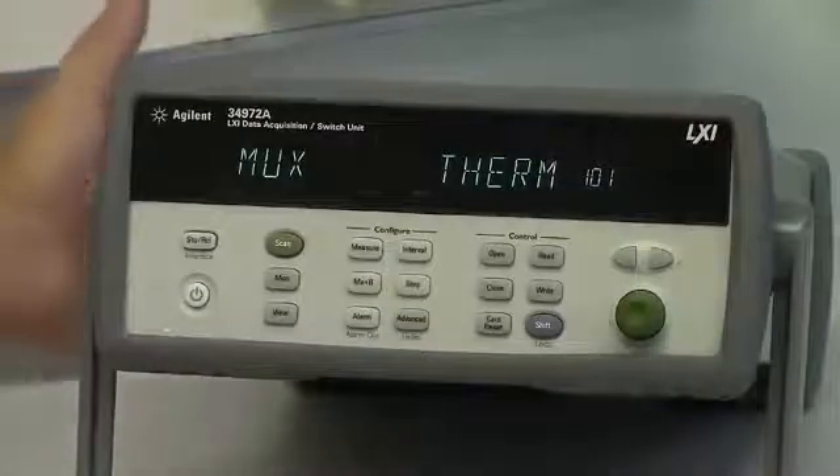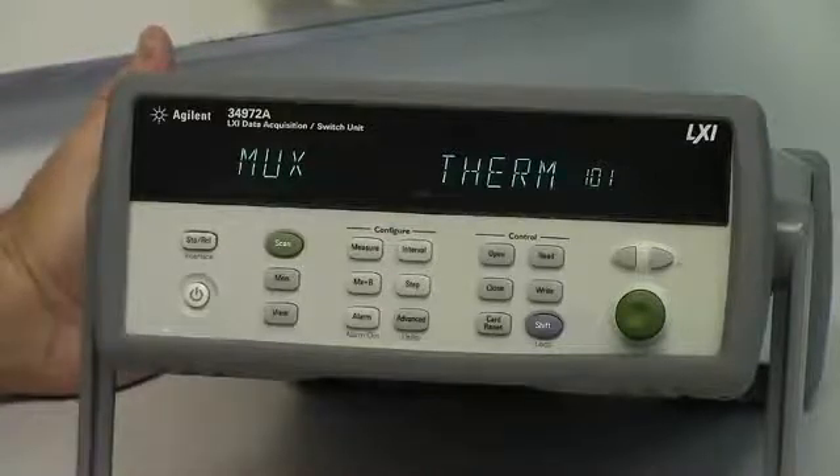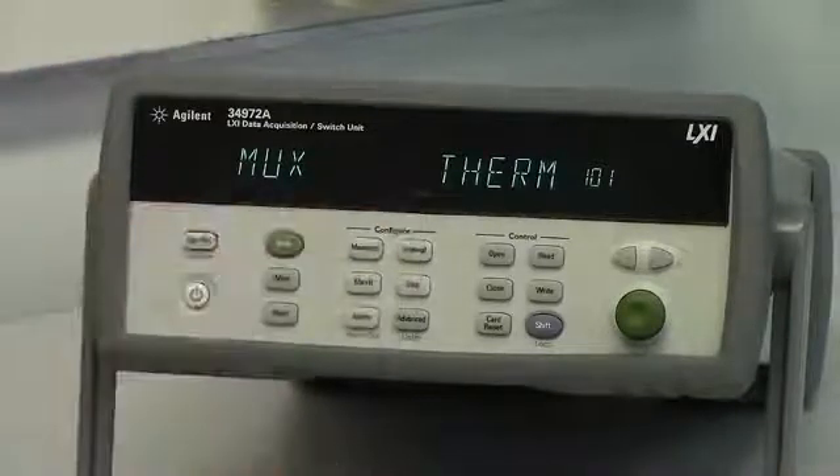Once you've inserted the USB stick into the back host port, you'll notice that the mem light is lit on the front of the unit.